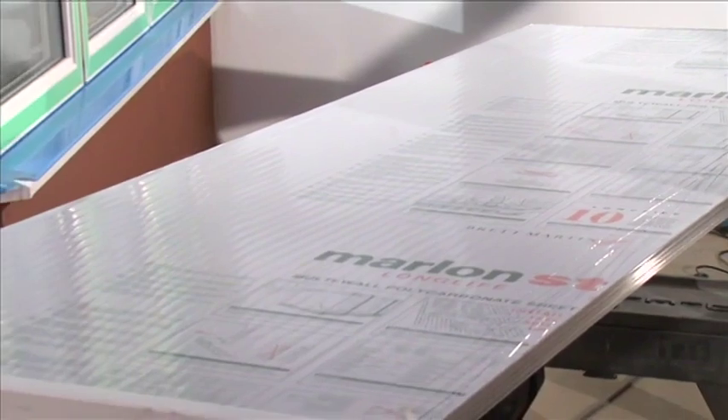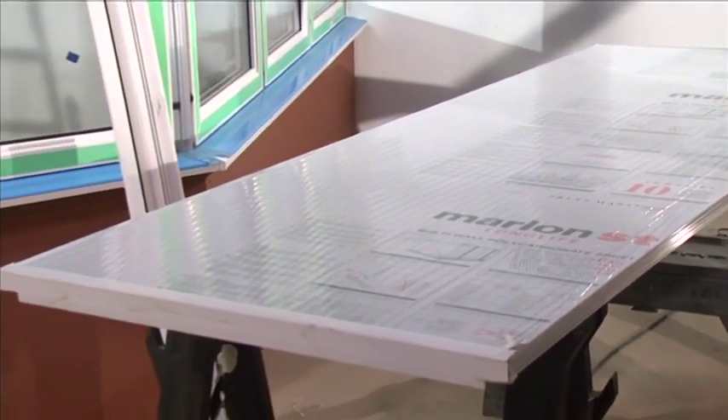It's important to note that the surface which is protected by the printed polythene film is the surface that is on the outside of the conservatory.